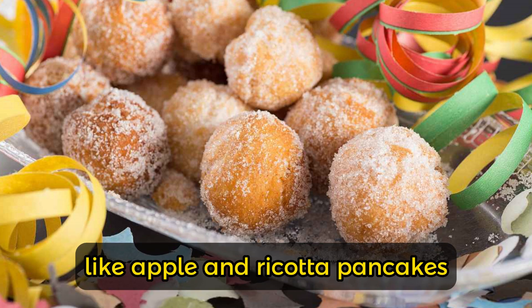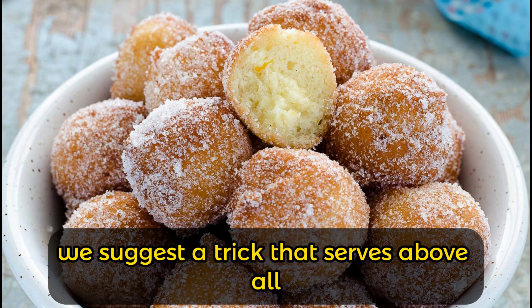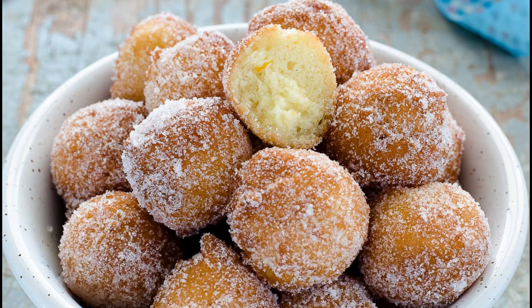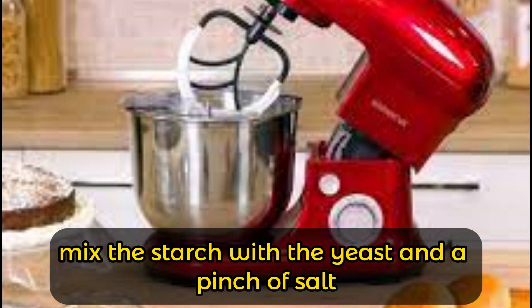To make frying easier, we suggest a trick that serves above all to maintain the shape of the castagnole. Once the dough is immersed in the oil, just have some baking paper available.